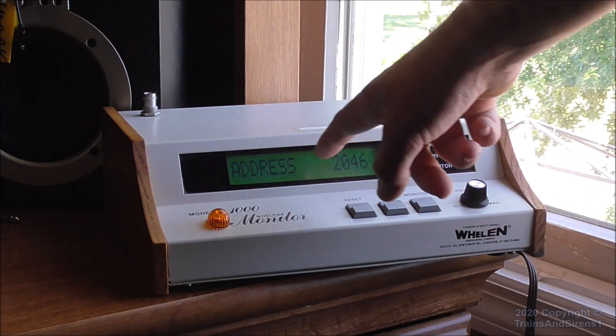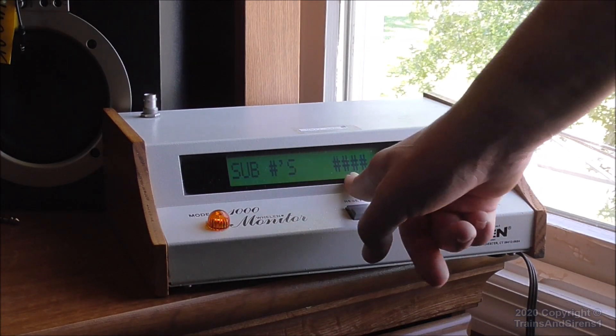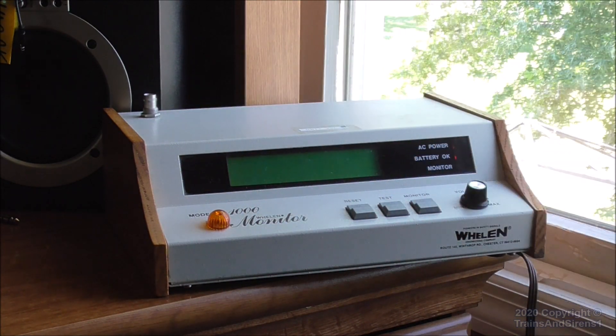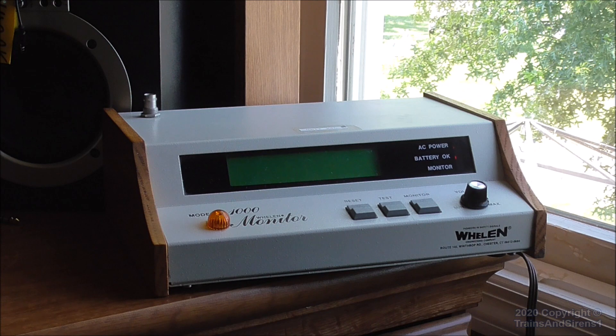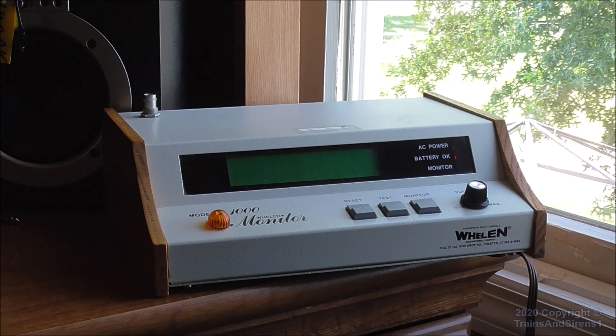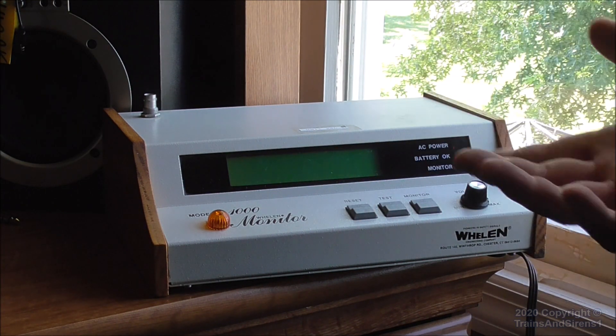So it shows the unit address and then the wildcard numbers — the sub-numbers. It shows the numbers or code corresponding to a signal, so that would be the whale attack alert.